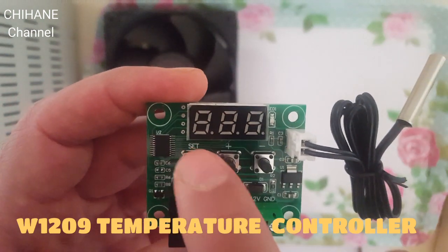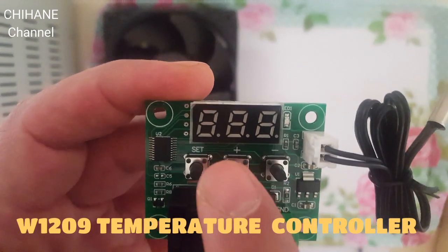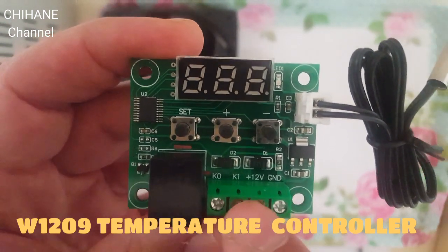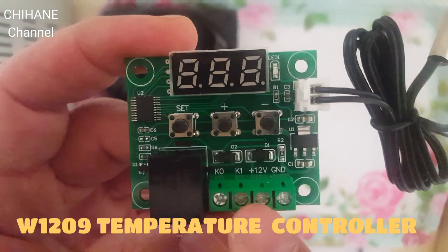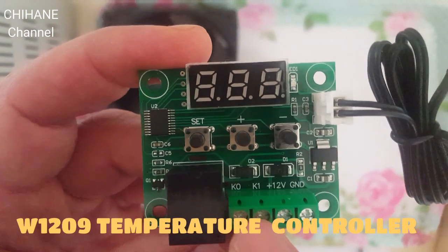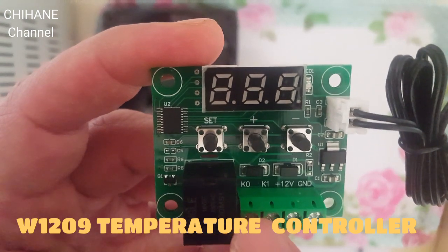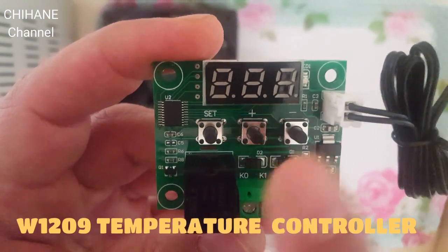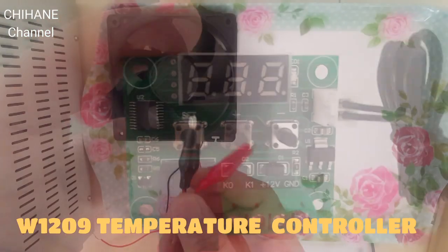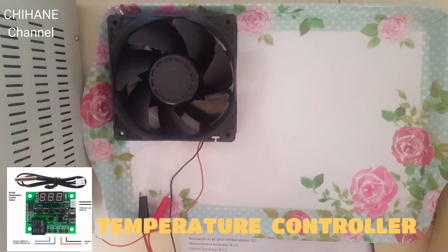We've got push buttons — one is for set, one plus and one minus — so you can go up or down. We've got the negative and the positive for 12 volt power, which is common. We've got K0 and K1, that's the normally open contacts for the relay. I'm going to show you now how this works with 12 volt DC.